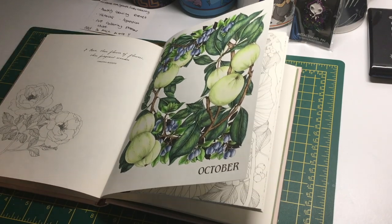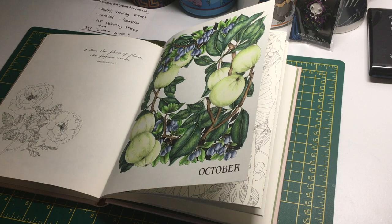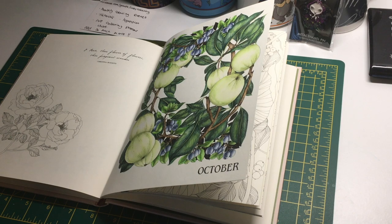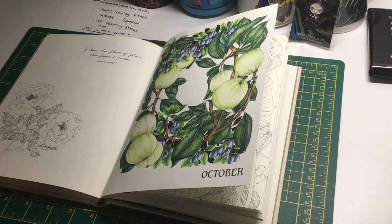And that's everything I colored in October. We'll see what November brings — I'll probably still do some autumnal pictures but I'm starting to feel over the autumn and Halloween phase now. I'll do a few Christmas ones for sure. I hope you've had a lovely month, happy Halloween if you're celebrating, and I'll see you soon. Bye!